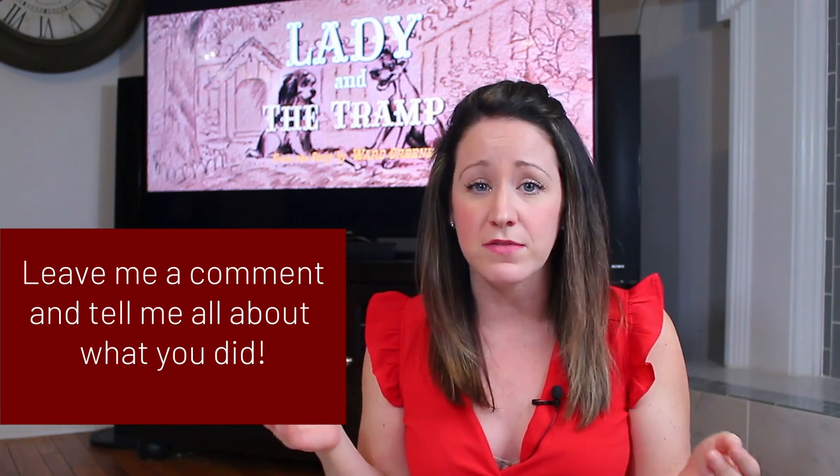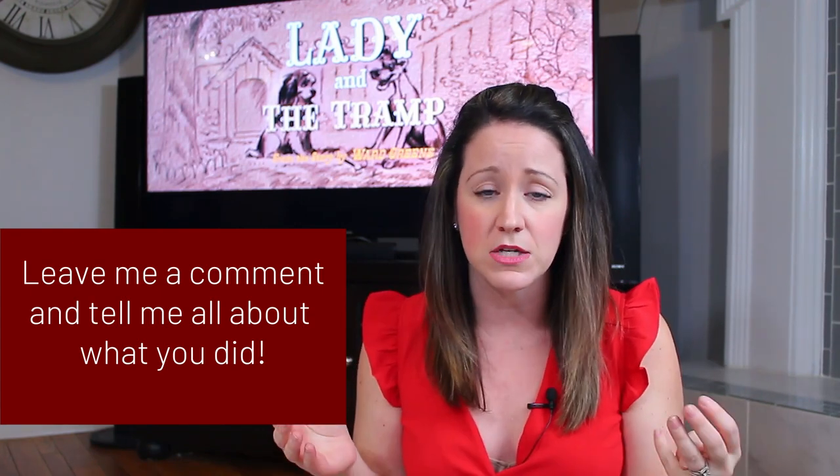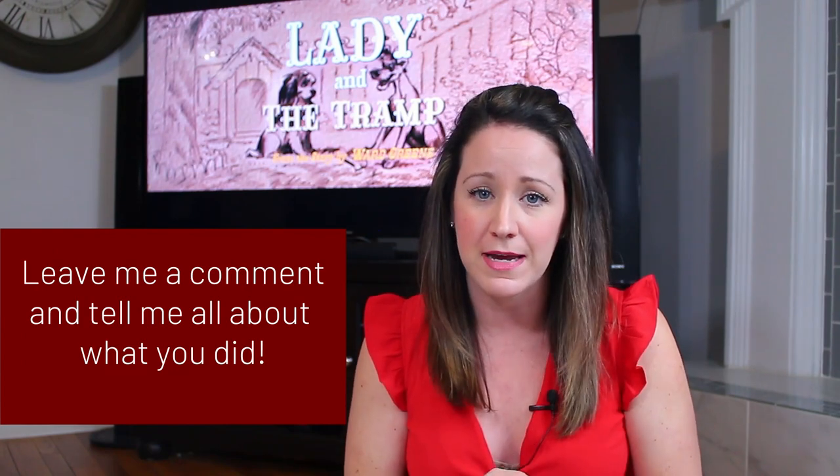All right everybody, I think that's it for me today. I hope you enjoyed and got some inspiration out of today's movie night. Don't forget to hit that subscribe button and turn on notifications. Leave me a comment below if you plan on doing this movie night or have done it before — what have you done to make it special for your family? This is what made it special for mine. Next week I'll see you with my next movie, and thanks again for joining me on Mommy's Movie Magic.